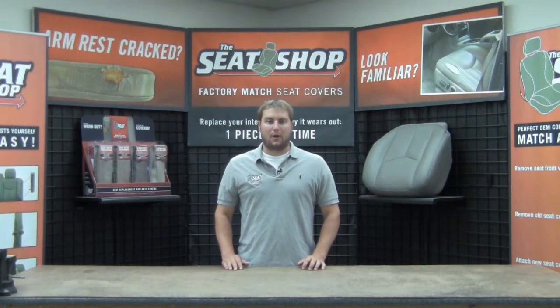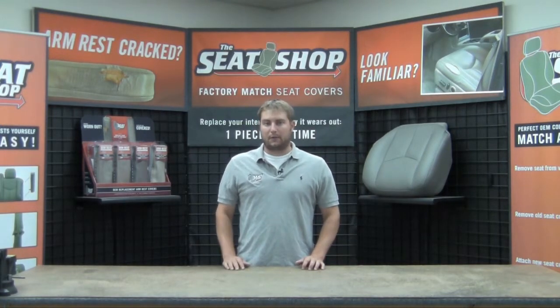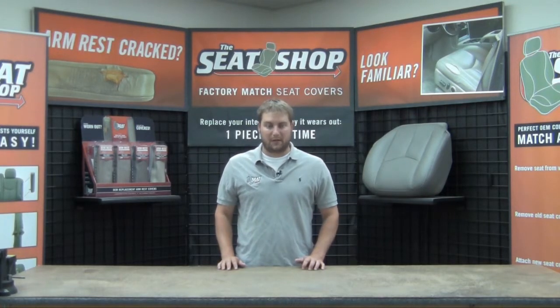Let me take some time to answer a few common questions that we answer all the time. Our covers are sewn just like the original factory covers, using a combination of leather and vinyl. We guarantee these covers to match the original factory color palette, thus letting you replace whatever piece is wearing out in your vehicle.